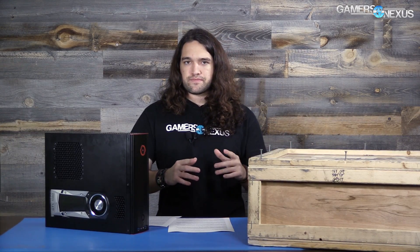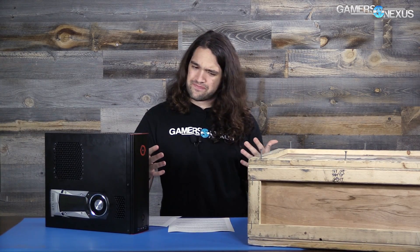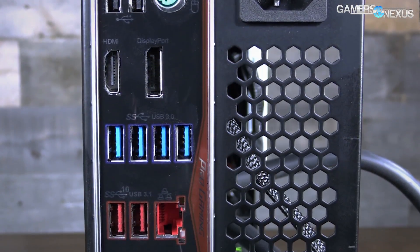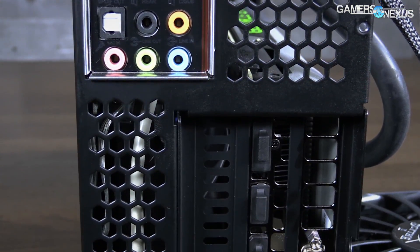I will commend Origin on not going overkill with the power supply — this is something a lot of SIs really fail with. iBuyPower and CyberPower have both sent us systems with 700 or 800-watt power supplies, which is totally unnecessary and just pushes the idea that more watts equals better. We all know that's not how performance works. I'm glad that in at least this one way, Origin is recommending a sensible amount of power and not going crazy overkill just to spike the price.